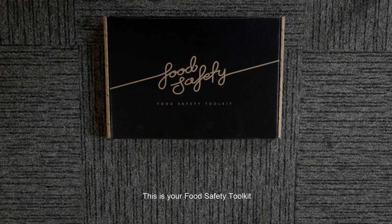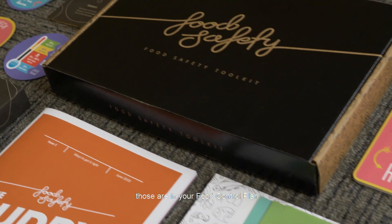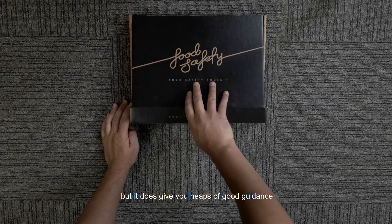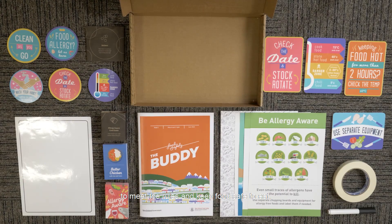This is your food safety toolkit. It does not tell you the rules that you must follow — those are in your food control plan — but it does give you heaps of good guidance on the things that you and your staff can do to meet the rules and keep food safe to eat.